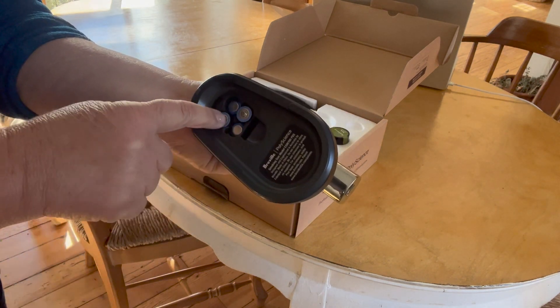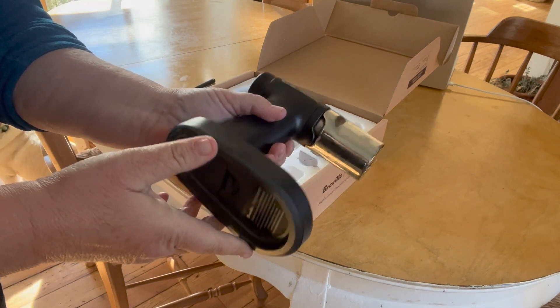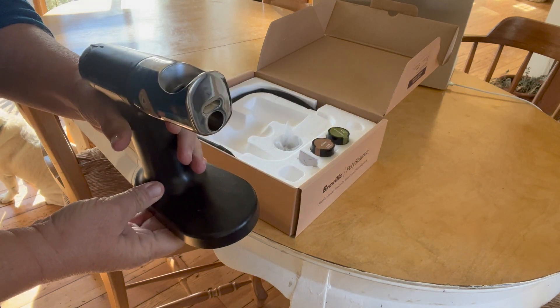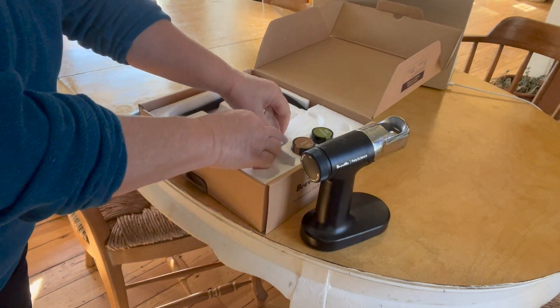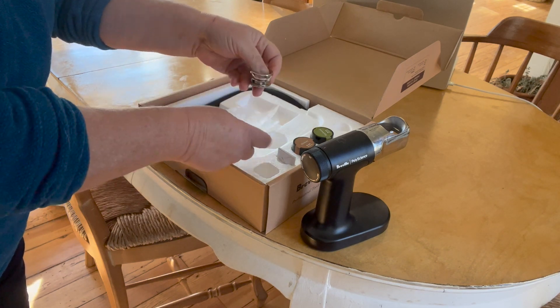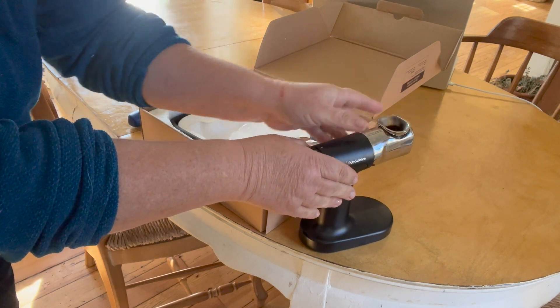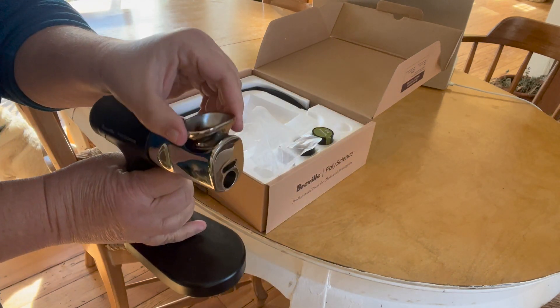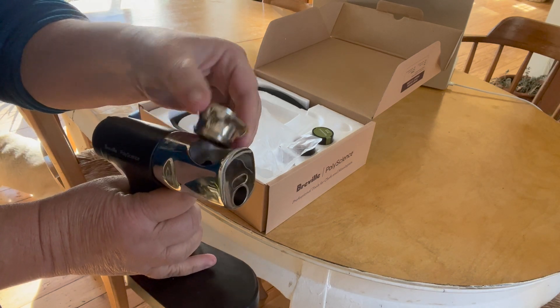I'm going to show you how the gun works. This is what it basically looks like when it comes out of the box. It has four AA batteries that it runs on. It has this little thing with a screen in the bottom. It comes in silver. I've already used mine so it's blackened a little bit, but it very simply fits right down in that little crevice for it to sit in.